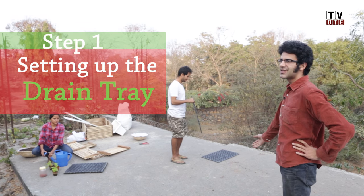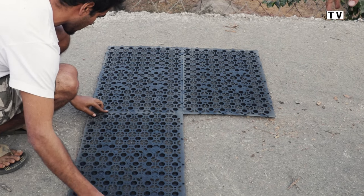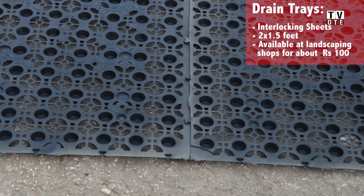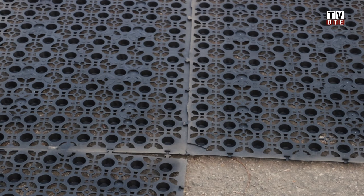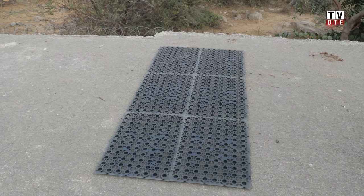The first step is the tray. Karan is going to show us how to put trays on your terrace to ensure that water doesn't seep into your house and give it space underneath to run off. The key part is to see that the keys lock into their sockets to make sure the trays don't move. The dimensions of these trays are about two feet by one and a half feet, and we're going to put six trays here.